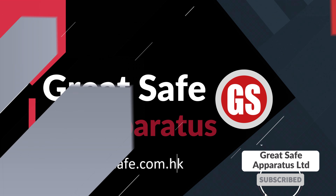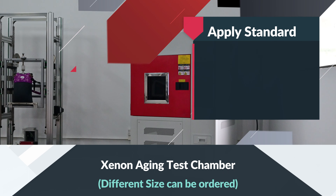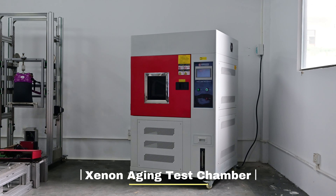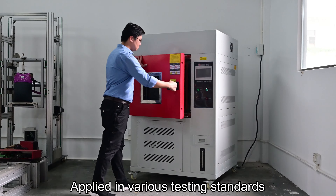Welcome to GreatSafe channel. In this channel, we will show you the testing machine operation. Now, I will show you the Xenon aging test chamber applied in various testing standards.